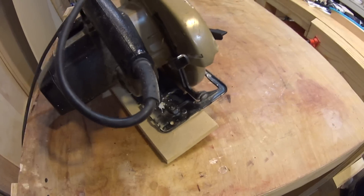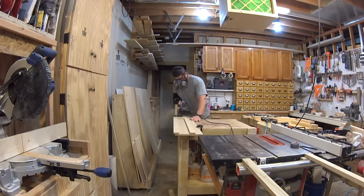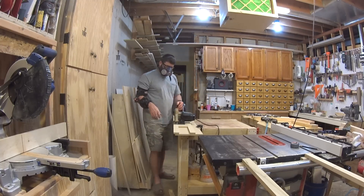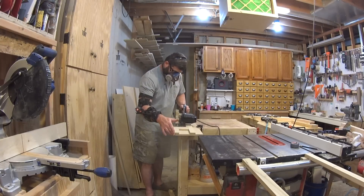Now the moment of truth — making the initial cut which creates your guide edge. The saw slides smoothly with no racking, and remains perpendicular throughout the cut, and it's dead straight. Now to use the guide, all you have to do is line up the edge on your marks, clamp it securely, and make the cut.